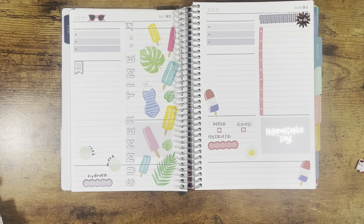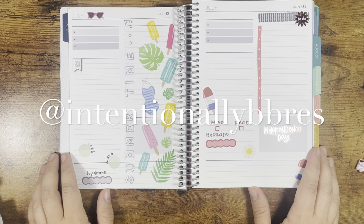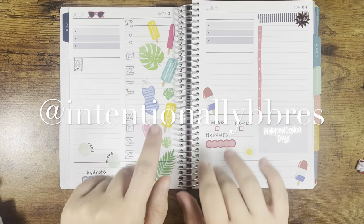I feel like the popsicles are like a nice subtle nod to each other, but I could not be happier with how this weekend turned out in my Plum Paper A5 daily planner. I hope that you liked this video. If you do, please give this video a thumbs up and follow me along on Instagram at intentionallybebriz, and I will see you in the next video. Bye-bye!